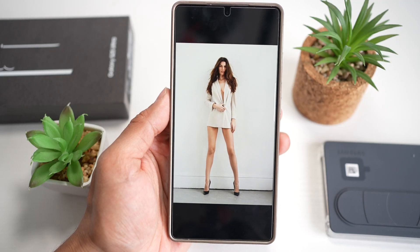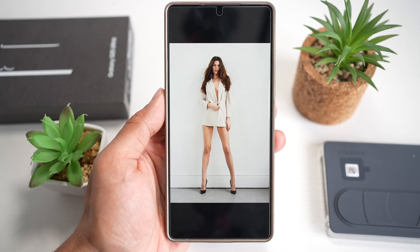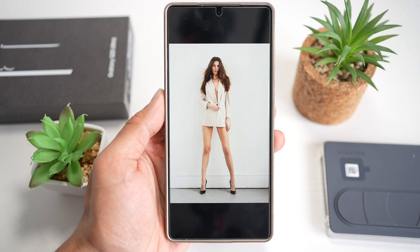Hi everyone, The Simple Dad here. In this video, I'll show you how to replace a background on a photo using a Samsung S25 Ultra.